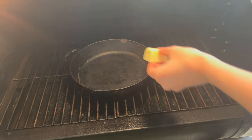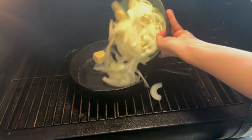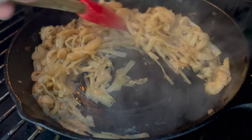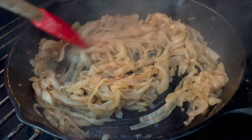Once your pit's to temp, you're going to add two tablespoons of unsalted butter as well as those sliced onions. Close the lid and these are going to take about 45 minutes to an hour, but have no fear — you just need to give them a little stir every 10 minutes.